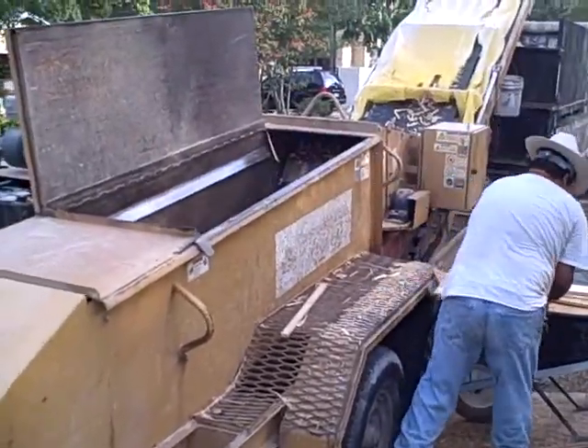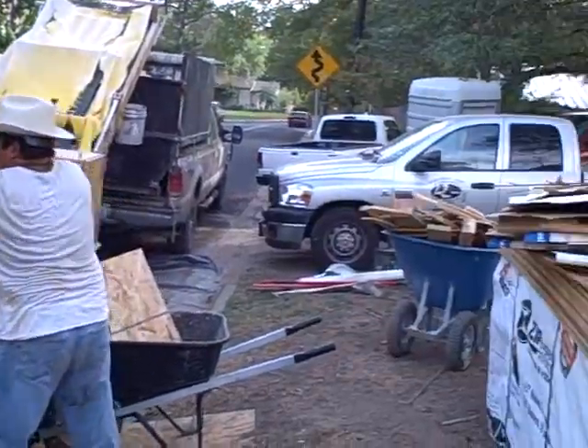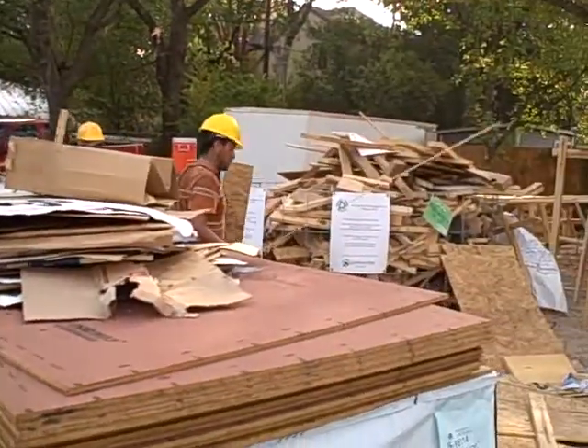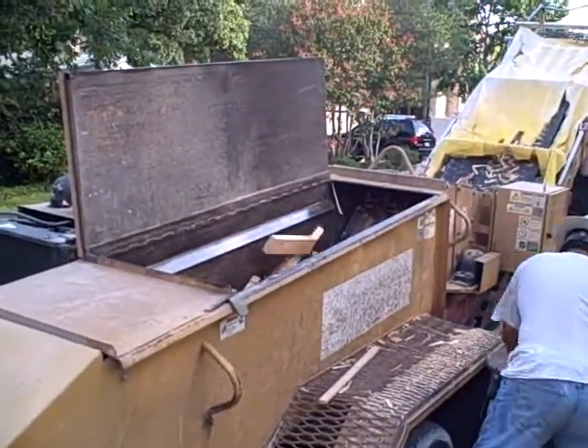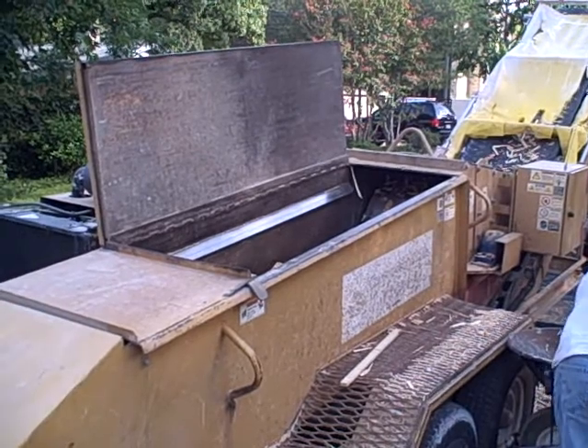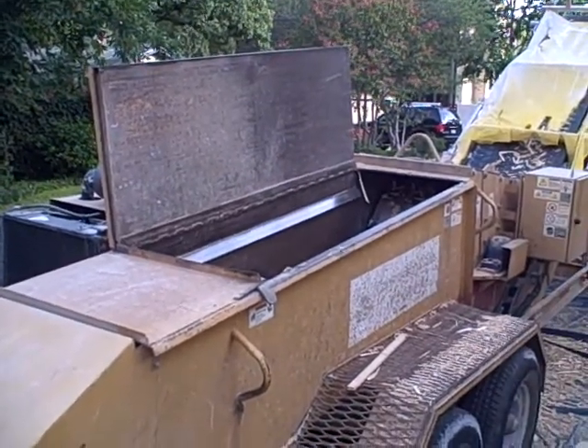They're taking all the end cut pieces and off cut small waste pieces that you see we have stacked up around here. I have a stack of the off cuts there. They're putting them into this shredder. All the little pieces get put in there and they get ground up into mulch that we can use on the site.